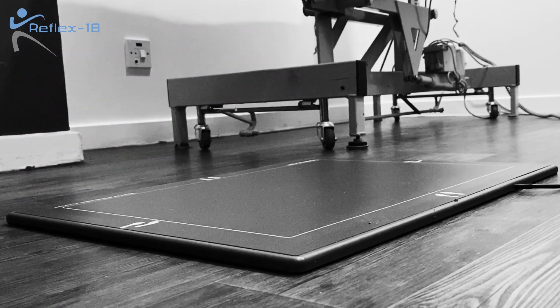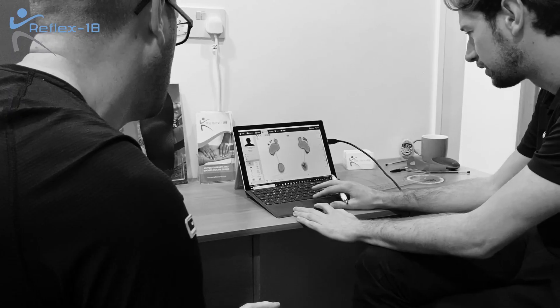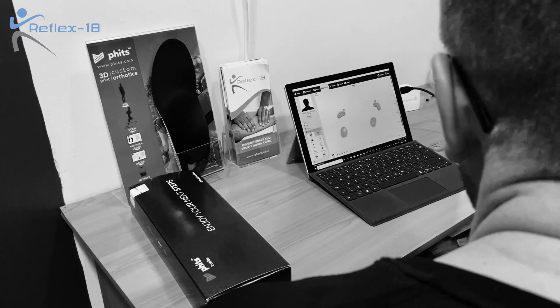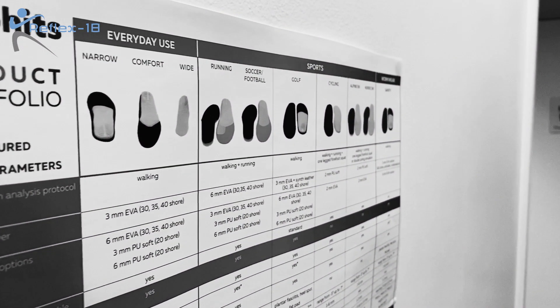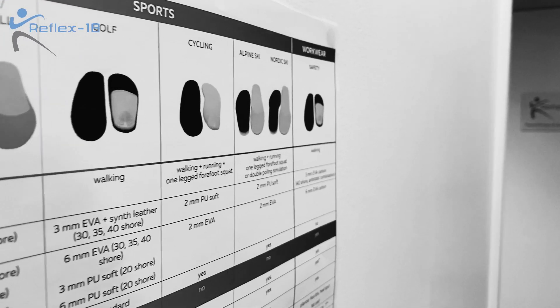Once you've got this data, we'll talk you through all the points of the data right there and then, and tell you about how this may or may not be affecting you. We can then sit down and design the fitted insole, which will be custom made for you for the shoe that you want to wear it in. This can be a football boot, a regular shoe, a running shoe, a ski boot, a golf shoe, or even workwear.